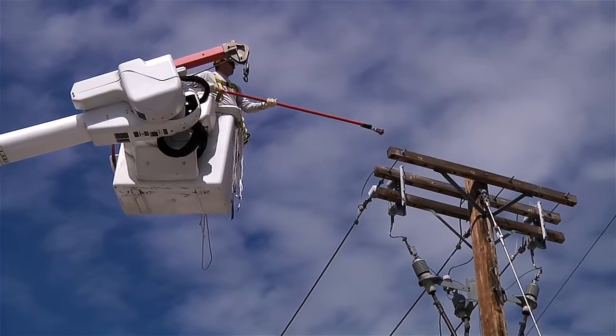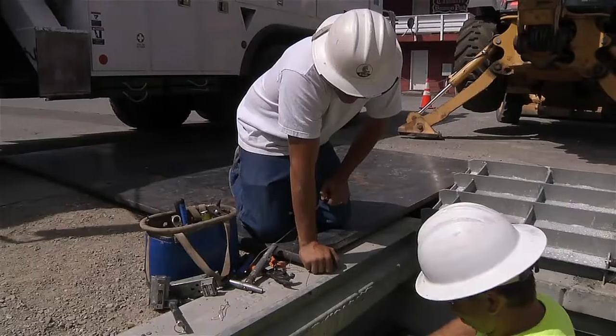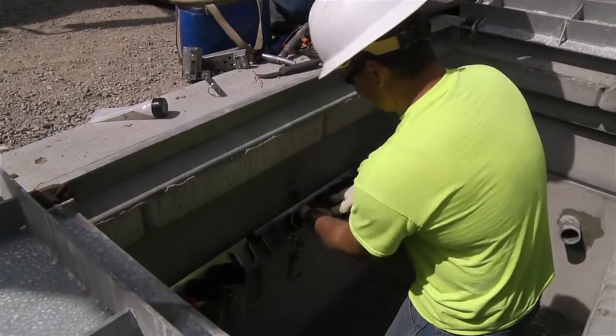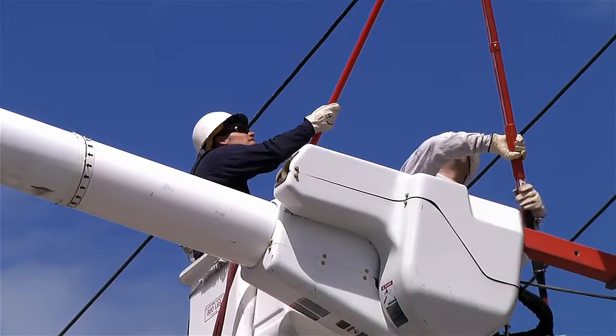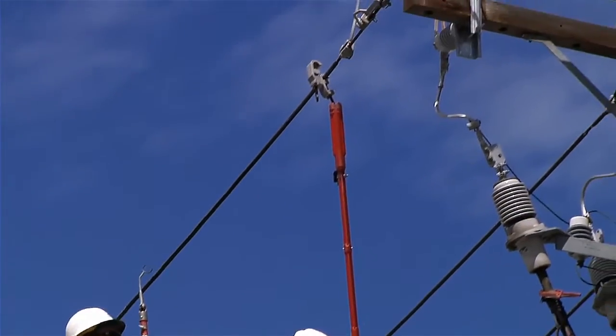If all systems are go, we'll schedule your project and provide you with an estimate of when the PUD crews can be on site to complete the work of installing power to your property. The PUD generally can have a construction crew on site within 3-4 weeks after scheduling. Because our schedule is often affected by outages, weather, and unforeseen circumstances, exact dates are very difficult to provide.